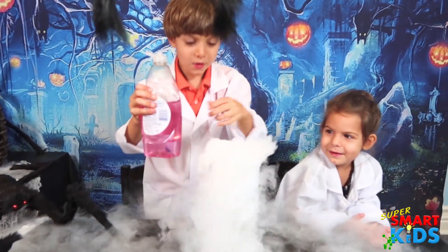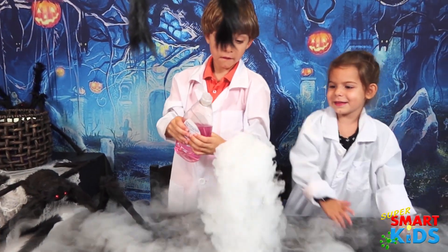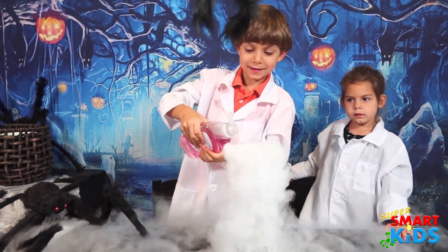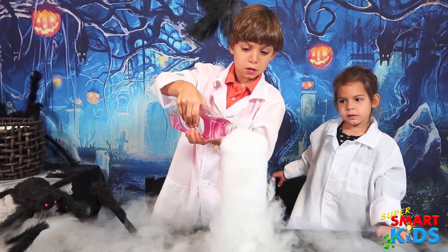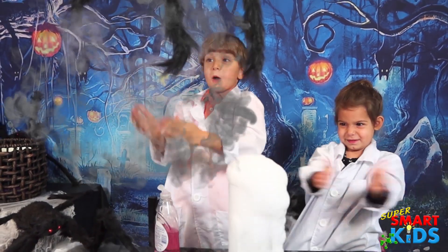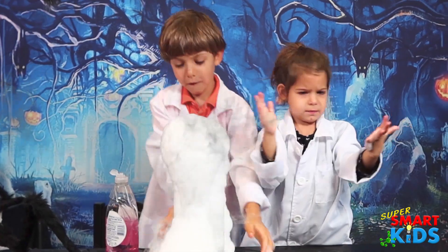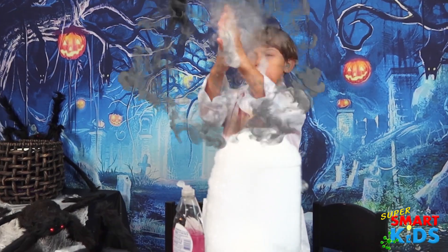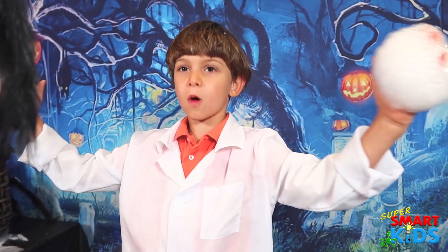So you guys ready? So we have dry ice here with some warm water and we're going to pour some soap in there. Whoa! So when you clap it just turns to smoke. Boogie boogie monster, I'm gonna clap — let's take it!